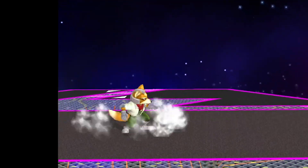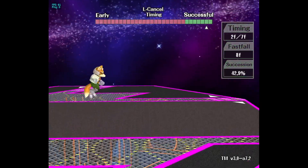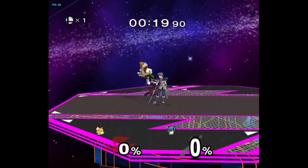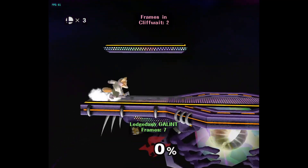Tip number four: grind things out step by step. Whenever you're learning something new it's really important to learn how to do it right the first time. Day one I literally spent hours learning how to short hop. Once I could short hop, I added in an aerial, and once I had that, I added in an L cancel. Breaking things down step by step made it so I was learning effectively and correctly. Take your time to practice each individual input and get them smooth — get them like butter — so eventually you can apply that to actual matches.